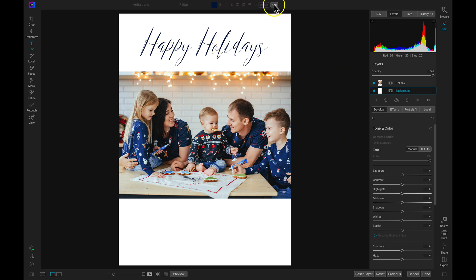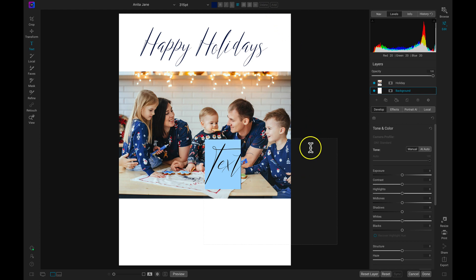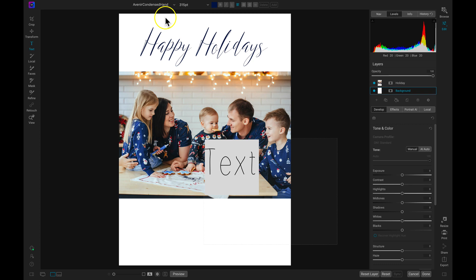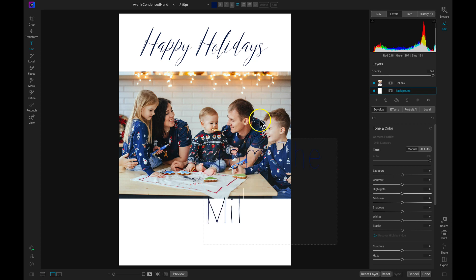Now let's head up and choose Add at our top modifier bar to add a new text box. With this text, we need a different font that makes it easier to read. We're actually going to add in the name of the family and the family members on the bottom. So we need text that's legible and easy for anyone to read. I'm going to choose the Avenir Condensed Hand font — so it looks like a more handwritten font on the holiday card. And I'll just type in 'from the Millers'.